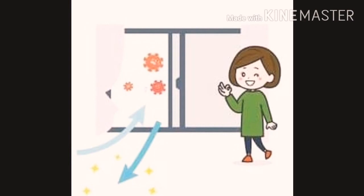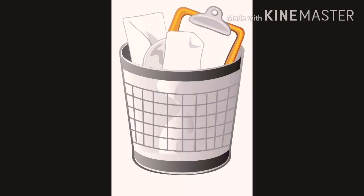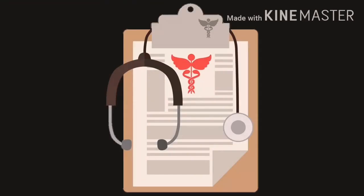Equipment needed includes a well-lighted and ventilated room, 2 to 3 chairs according to need, a waste basket, hand washing facilities, tongue depressor and pen light, stethoscope and sphygmomanometer, and forms or records.